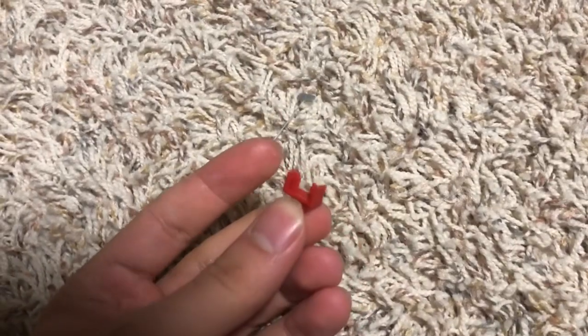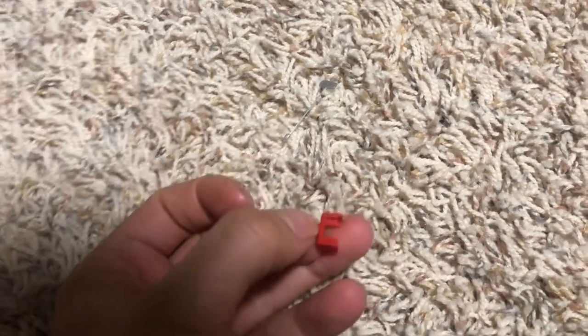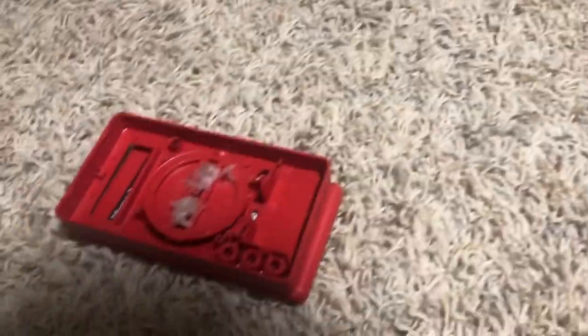These multimeters also use a switch with a springy contact that goes there. Mine's missing because I brilliantly decided to lose it somewhere — no idea where that thing went.